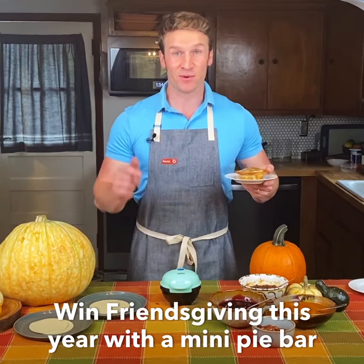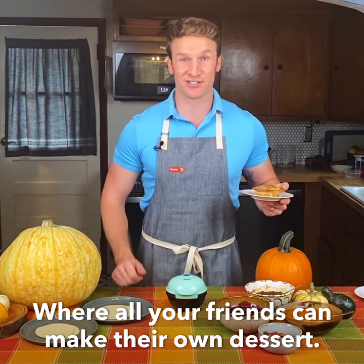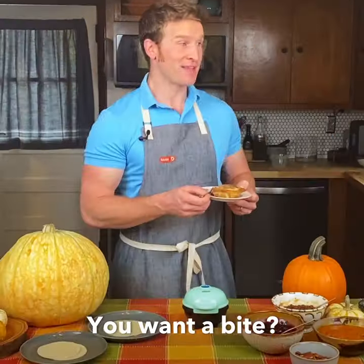Win Friendsgiving this year with the Mini Pie Bar and the Dash Mini Pie Maker, where all your friends can make their own dessert. Happy Friendsgiving.